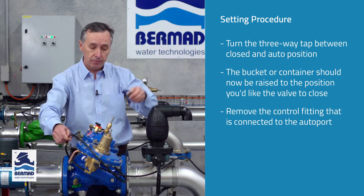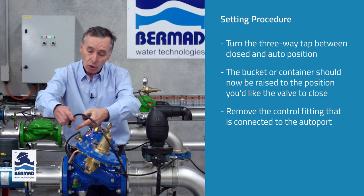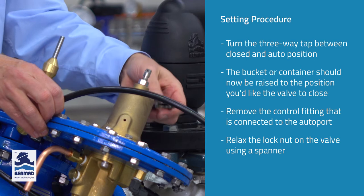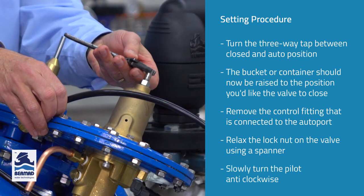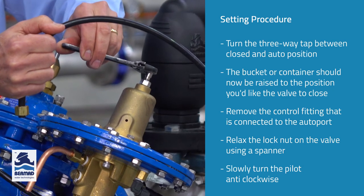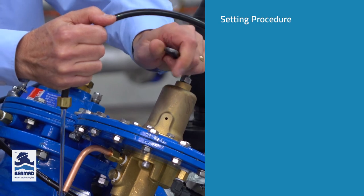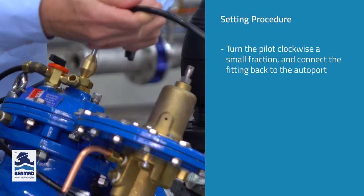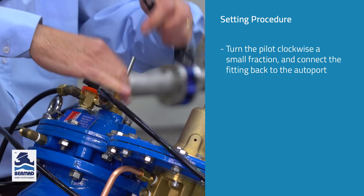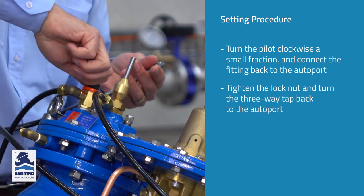We can see that there's no water coming out of the control tube. Because I have the container at the high level, if I turn the adjustment bolt slowly anti-clockwise, when I reach the level of the water in the bucket, water will start coming out through the tube telling the valve to close. So I'm going to relax the lock nut on the valve with my spanner and slowly turn the pilot anti-clockwise until water comes out of the tube. I'm turning it anti-clockwise and water is starting to come out of the tube. So I'll turn it clockwise a small amount and put the tube back onto the auto port. I simply tighten the nut and turn the three-way tap back to the auto port.